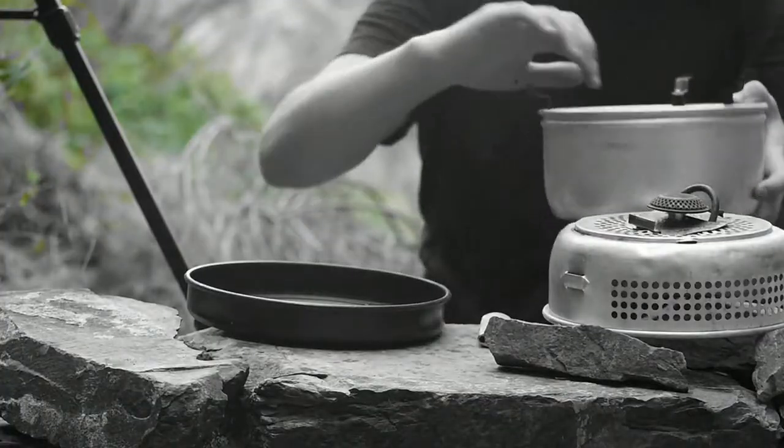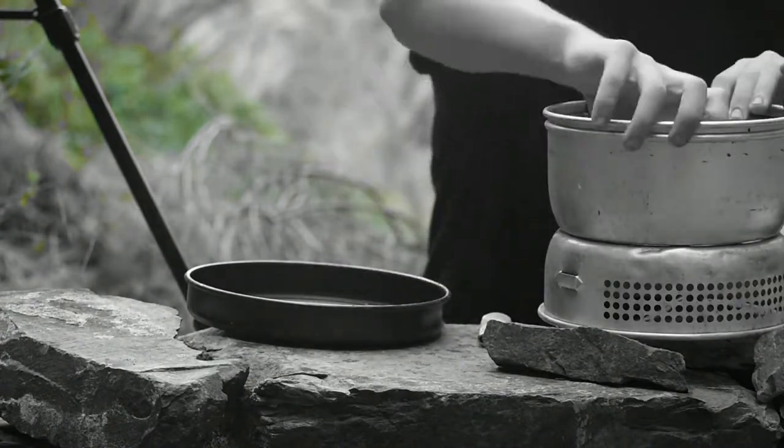To begin with, assemble the trench here. I'm using a gas burner in the trench here today.